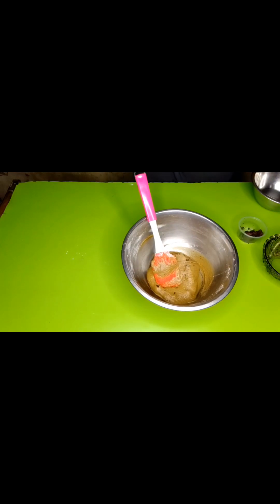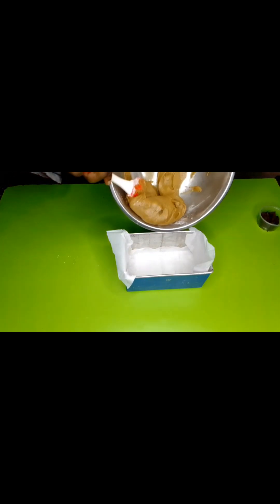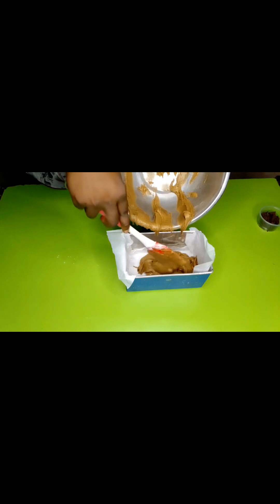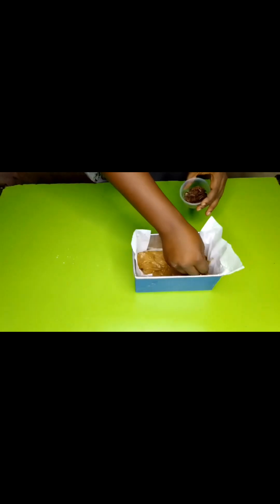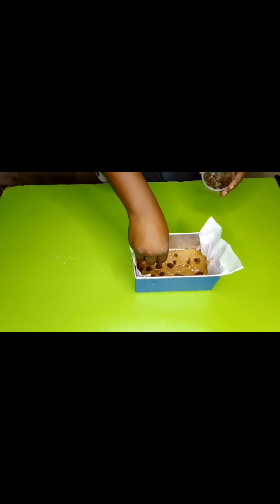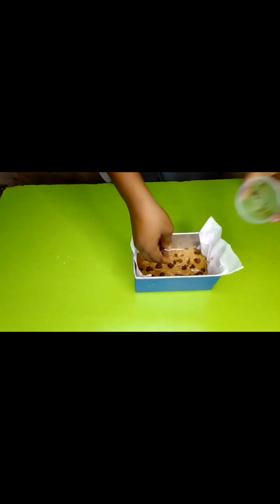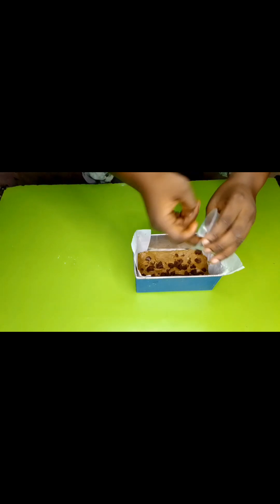We're going to grab our loaf pan which has been beautifully greased and add in our blondie batter — this is beautiful! Now we're going to scatter our chocolate chunks all over the top however you want. You can even decorate it or write a message with some chocolate — go ahead, knock yourselves out!